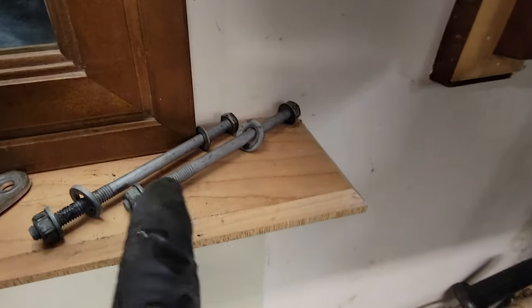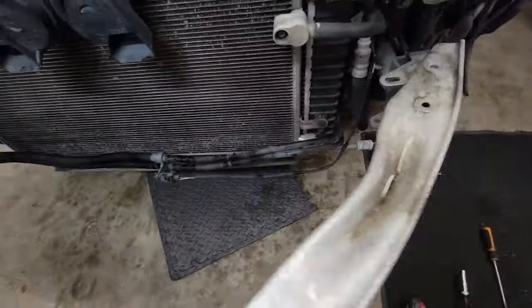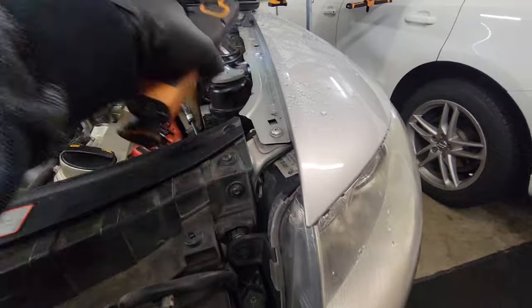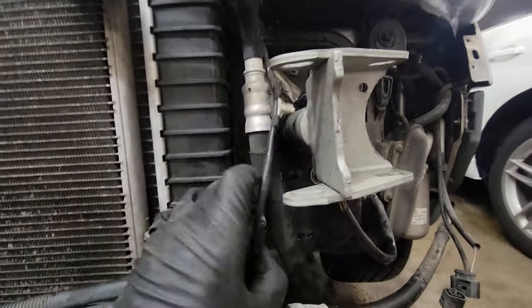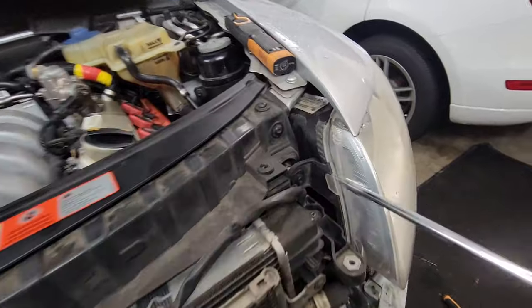I'll leave two of those bolts out and show you the hacks. Now that those are done, remove your bumper and set that down out of the way. The only thing we really have holding it now are these torx bolts up here. We've got this other headlight to remove, and then just these bolts right here — take those four off. I'll show you guys the hack as well. Let's get these headlights off.